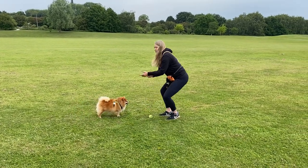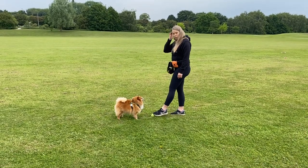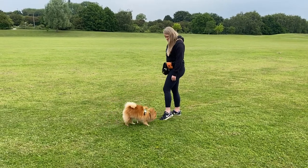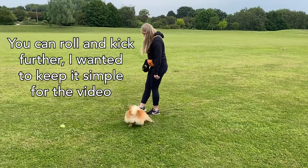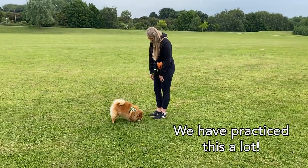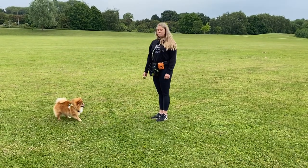The second one that we can do is give it a kick if we want it to go a bit further. Now, she doesn't always find these, but she'll give it a good go and try to have a good sniff around after, so she's still working all of these brain muscles. Kicking it is another one.